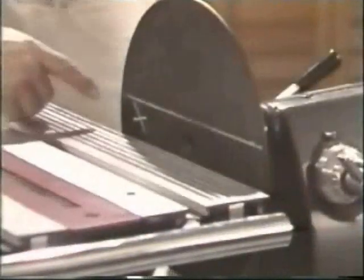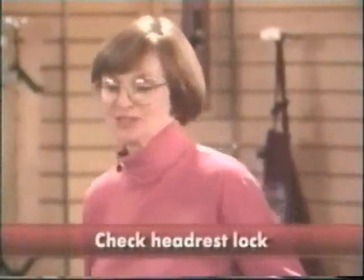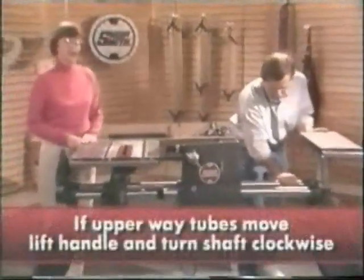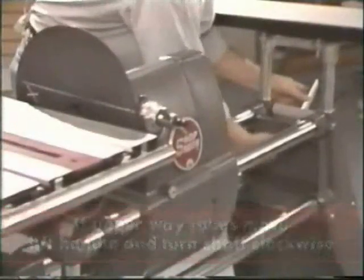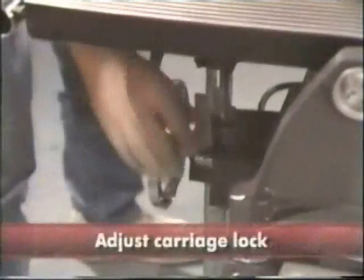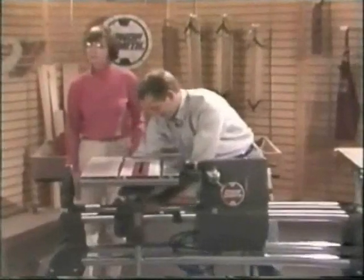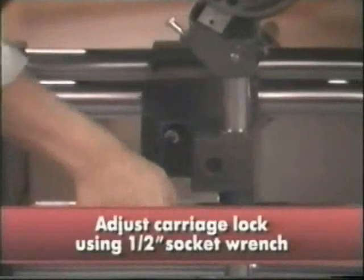You will now try and avoid this high spot whenever possible. Now we're ready for our first check, which is the headstock lock. If there's any movement of the upper way tubes, lift the handle and turn the shaft clockwise. The carriage lock also needs to be adjusted at this time. If it moves when it isn't in a locked position, or if it doesn't firmly snap into place, it will need adjusting. Use a half-inch socket wrench to tighten or loosen the nut at the back of the carriage.